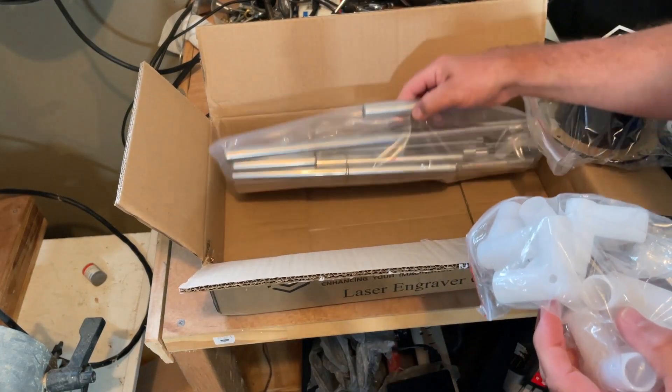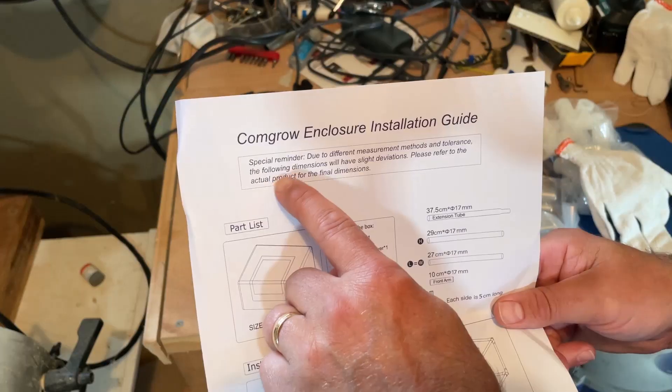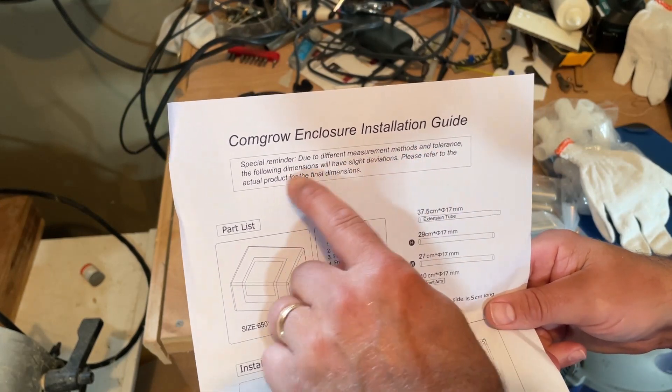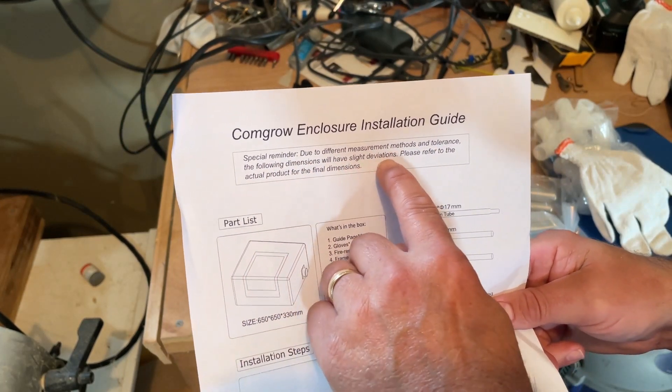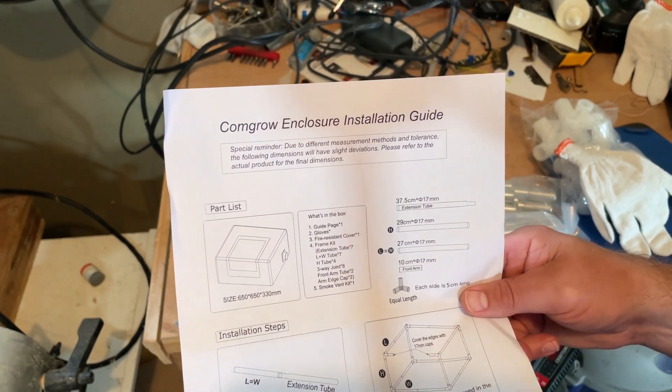Let's start assembling. One special reminder: due to different measurement methods and tolerances, the following dimensions will have slight deviations. Please refer to the actual product for the final dimensions.